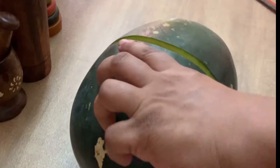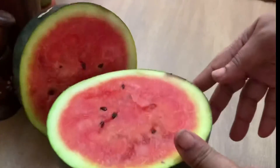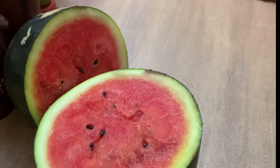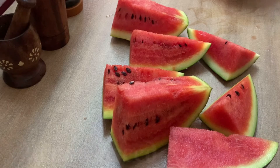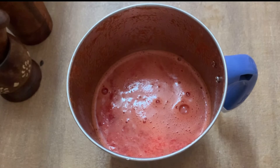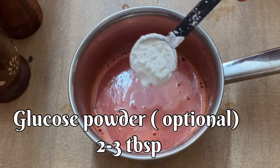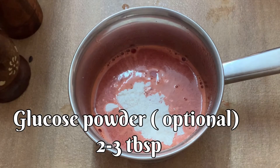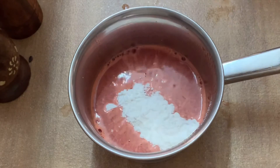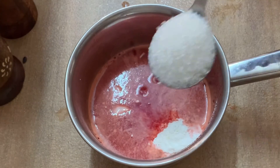First of all, separate the beans. Cut the beans into the mixer. Add the juice. Add 1 tablespoon, 4 tablespoons of sugar.